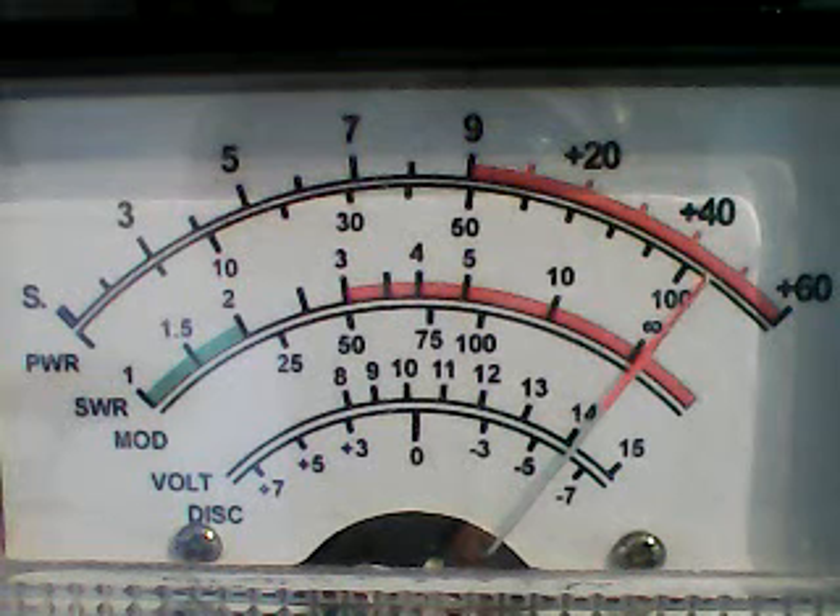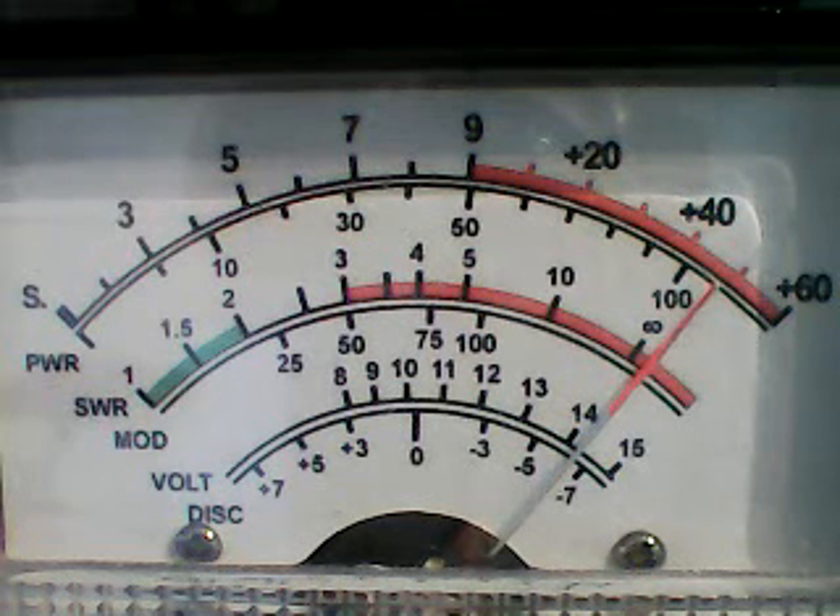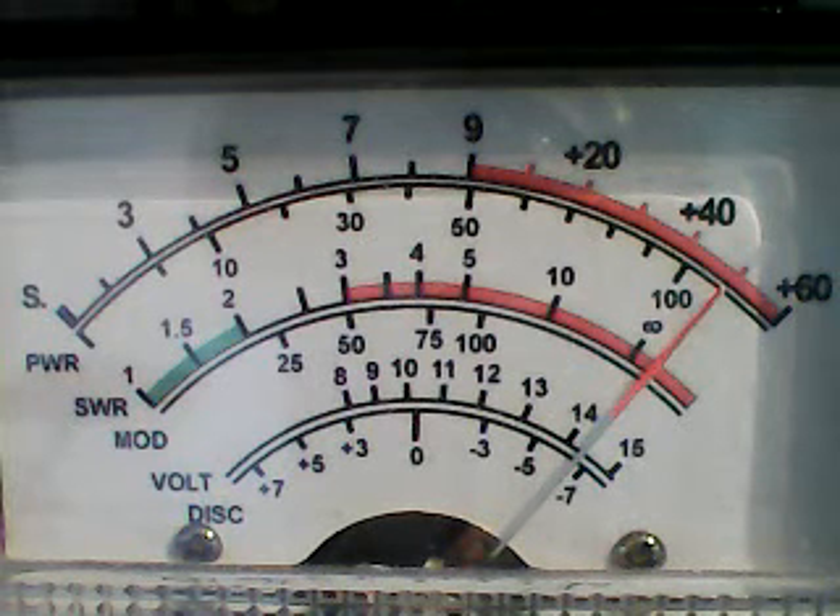Now I'm going to switch over to the SDR receiver, right there. I'm going to check one, two, and then I'm going to switch over to the Drake. Right there, a little test, right there, right now. So all three different receivers have a different sound.